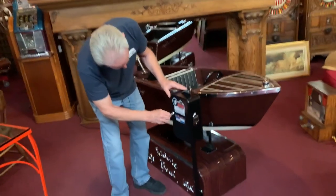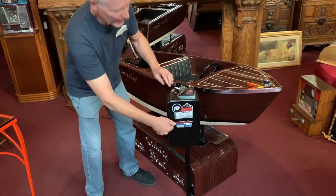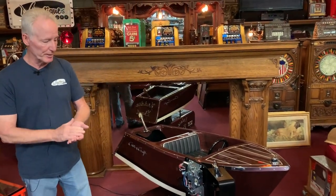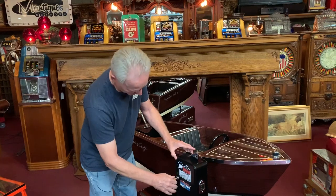We put a brand new coin mech in here. We don't put a quarter mech in them — we put a dime mech, because in the 50s everything was 10 cents and we want it to be period correct. As you can see: brand new coin box, timer, etc. Beautiful machine, just super nice.